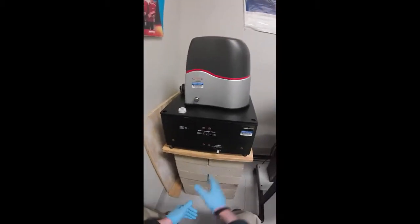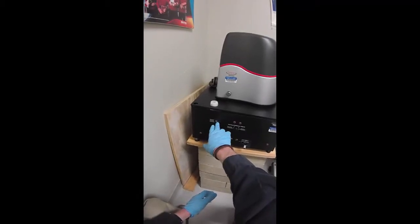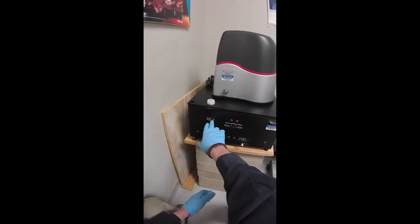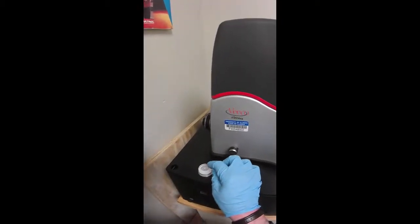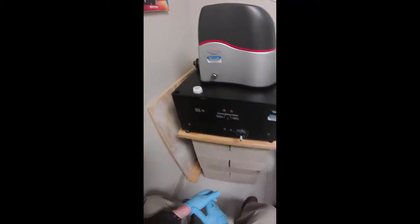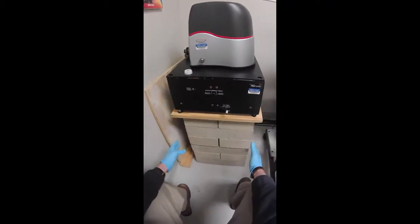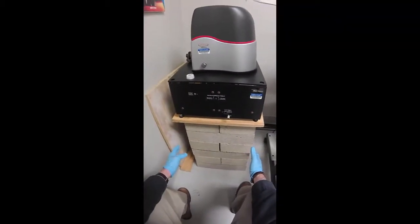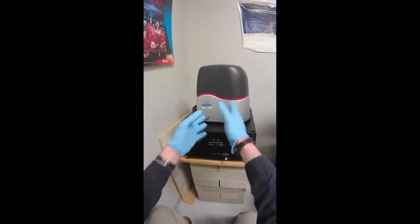This is a vibration isolation table. It should be adjusted so that this metal pin is right here at the high-low mark. It should also be adjusted so the bubble is in the center, so it's level. And you can see this table is on concrete blocks, which also help block transmission of vibrations from the building to the microscope.